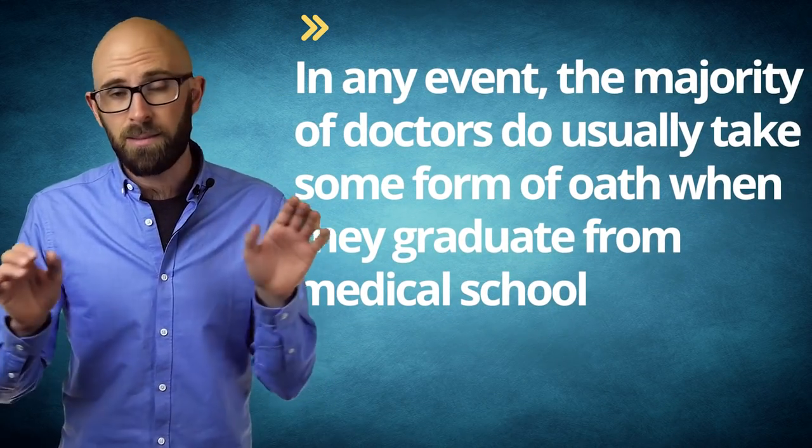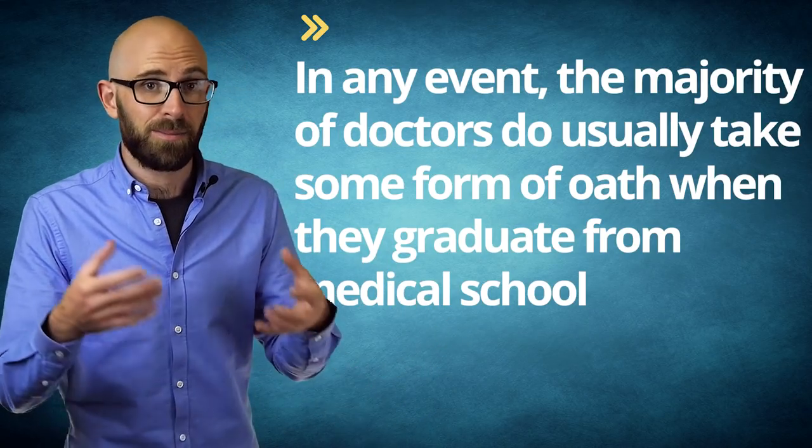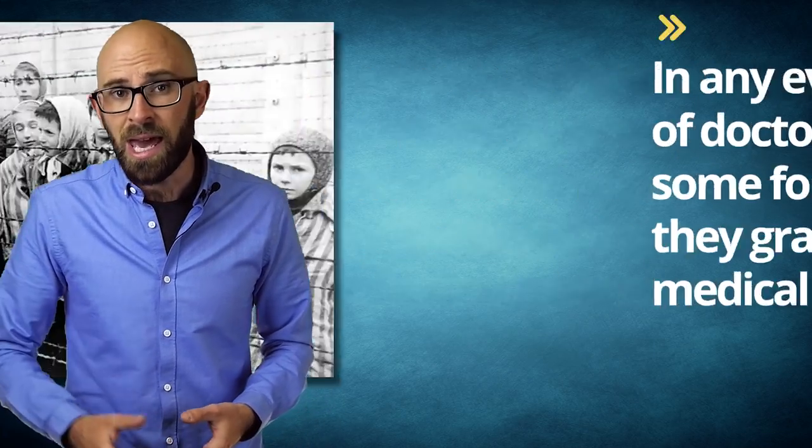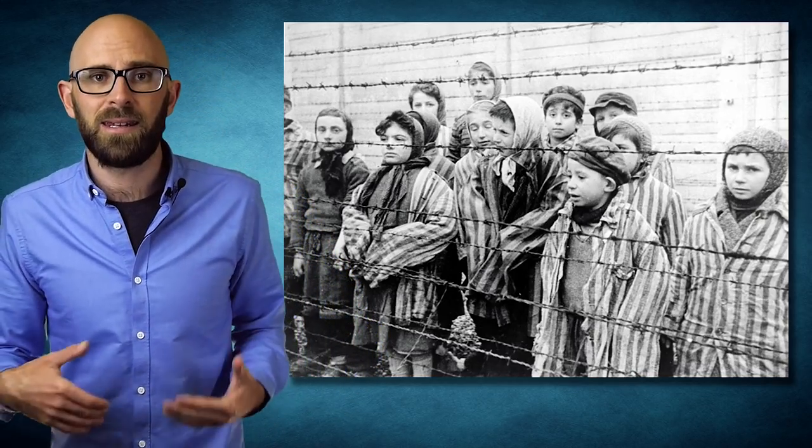On top of these, it's very common for doctors to give medical advice to those close to them, including spouses and sexual partners, which is seemingly prohibited by the oath. The majority of doctors do usually take some form of oath when they graduate from medical school, with this practice becoming more formalized after World War II, in no small part in response to atrocities committed by doctors in Nazi concentration camps. Even where such an oath exists, the specific oath varies and is usually seen as ceremonial rather than binding. In most parts of the world, there are specific laws which govern their conduct.